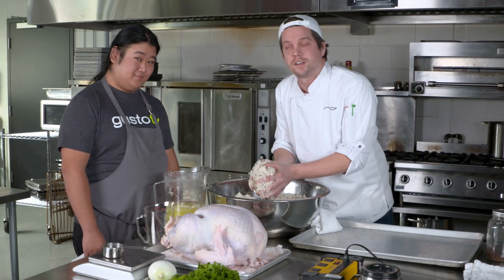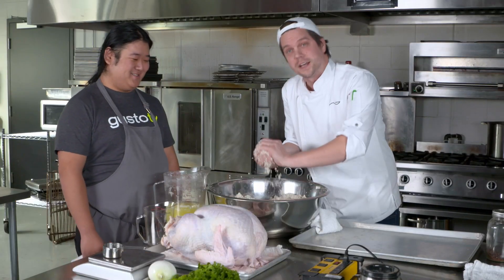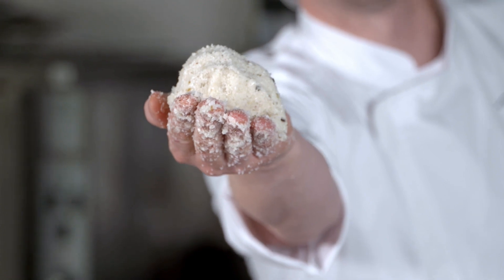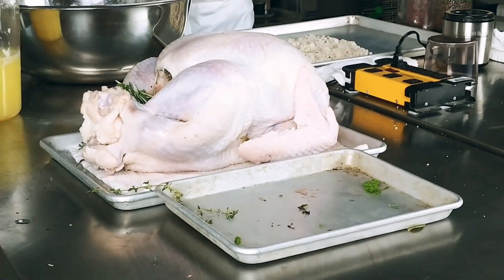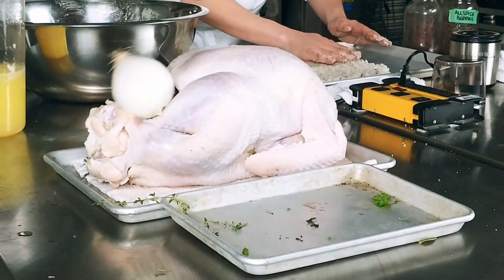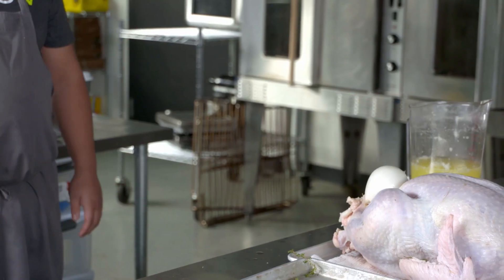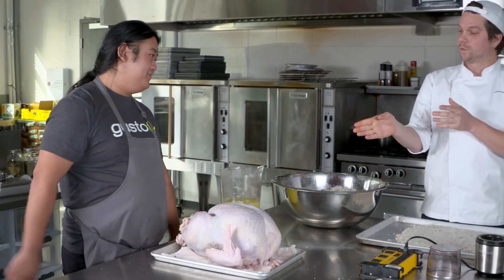You know what else is fun during the holidays? Snowball fights. And if you can get this crust to a perfect snowball texture, we're good to go. So I want to flavor this from the inside — I've got some parsley, thyme, rosemary, sage, and a little onion.